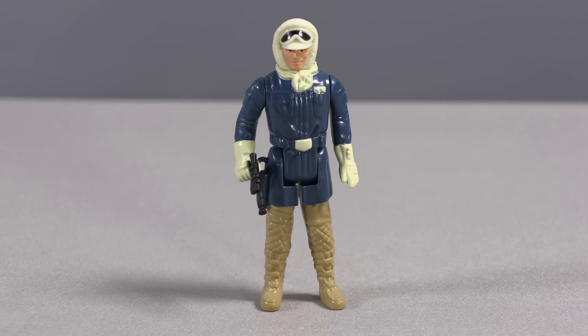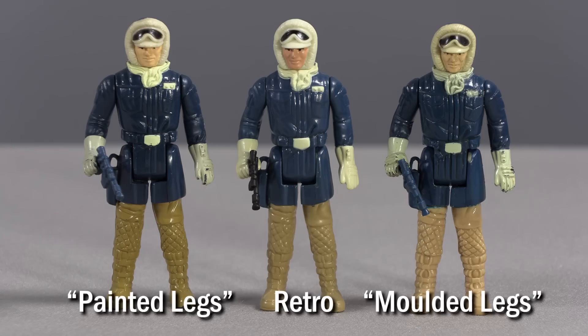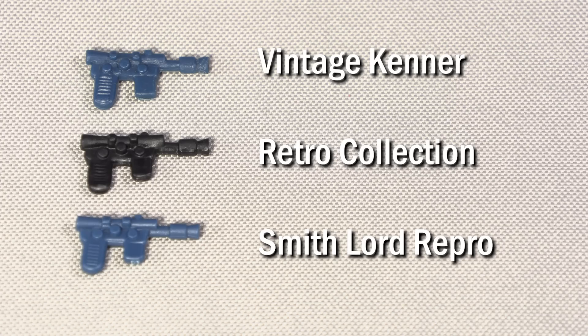As with the first Retro Collection, the recreated Hoth Han figure has softer details than the vintage original. His blaster is in black rather than the vintage blue that was common in the Empire Strikes Back line from Kenner at the time. The Hoth Han figure is modeled after the more common Painted Legs variant of the Kenner toy, not the more uncommon Molded Legs version. The blaster accessory, while in a color closer to the original Star Wars figure accessories from the 1978 and 1979 runs, is really, really close to the vintage original in sculpt and size. This can easily pass for original to the untrained eye. I'm not sure how the anti-repro community can justify this even as they crusade against repros from other providers.